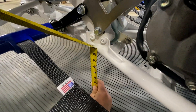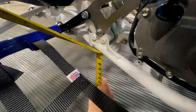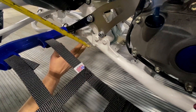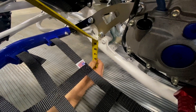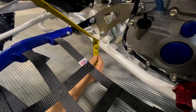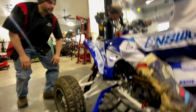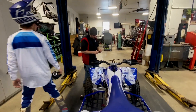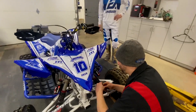You want to be behind the A-arm — on the frame, on the level part of the frame, approximately where the engine mount is, six o'clock from the engine mount. We're at seven and seven-eighths, so we're going to need to lower the front. Next step is I'm going to have you hop off, and I need to loosen the pinch bolts on the front preload ring.